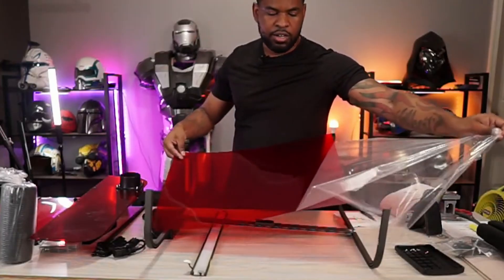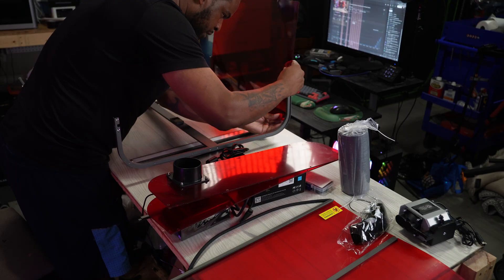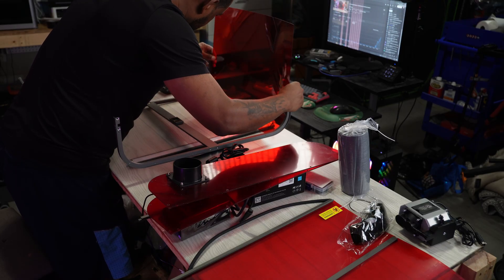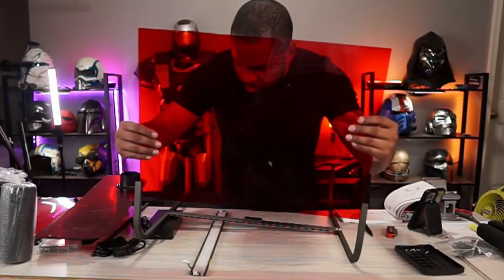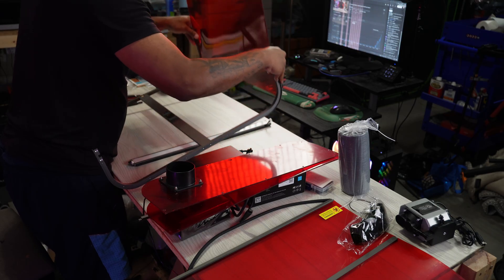A funny thing that happened to me when I was putting this together was I could not get the plastic into the grooves — I tried so many times over and over again. This was definitely an operator error, and still to this day I can't figure out how I actually got it in there.